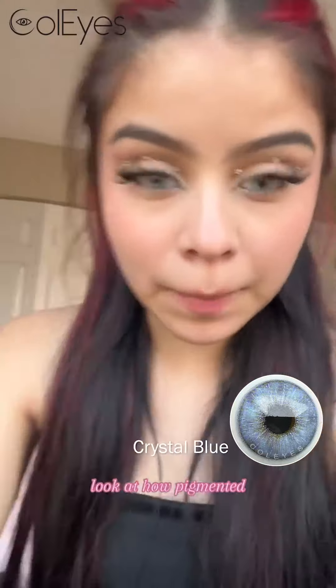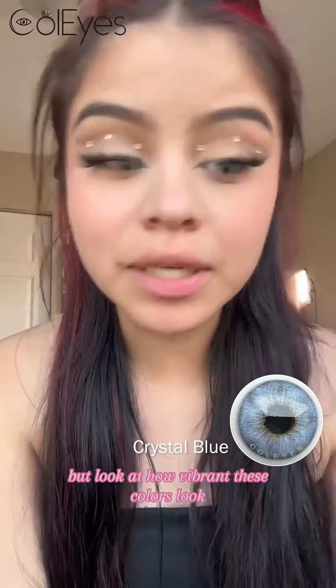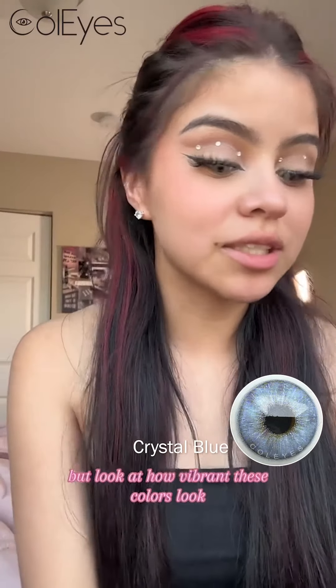Look at how pigmented — I said pigmented because I'm a makeup artist — but look at how vibrant these colors look. I'm a little Barbie doll, literally.